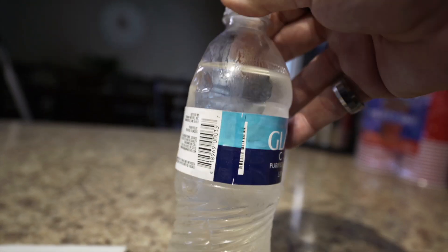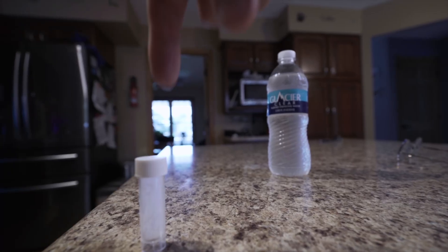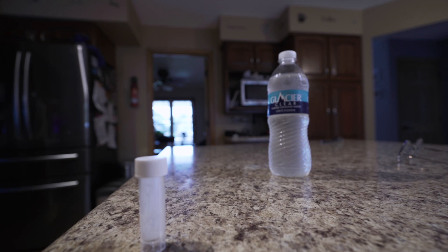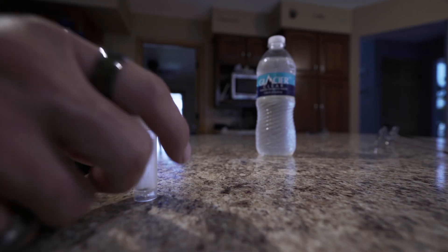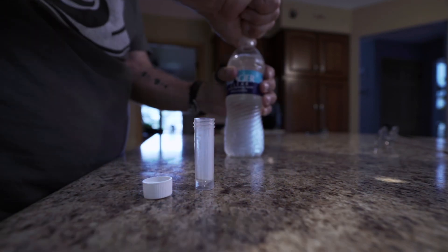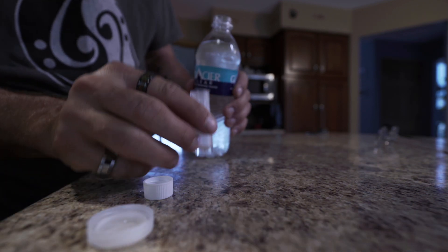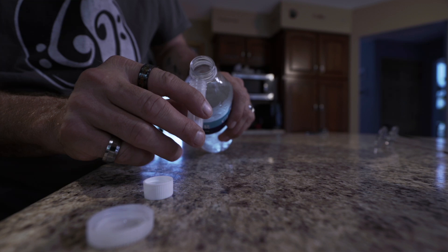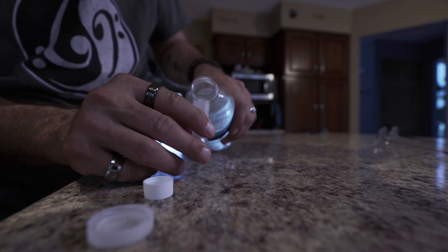The first test we're going to do is fill up this vial — the one with the powder in it — about three-quarters of the way full. This tests for bacteria in the water. If the water turns purple, there's no bacteria; if it turns yellow, there's significant bacteria.